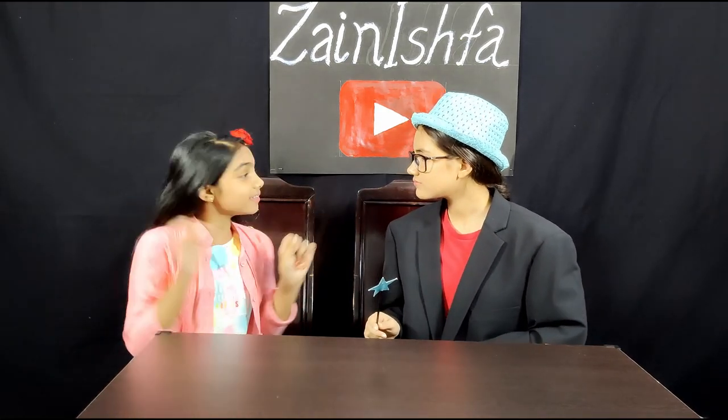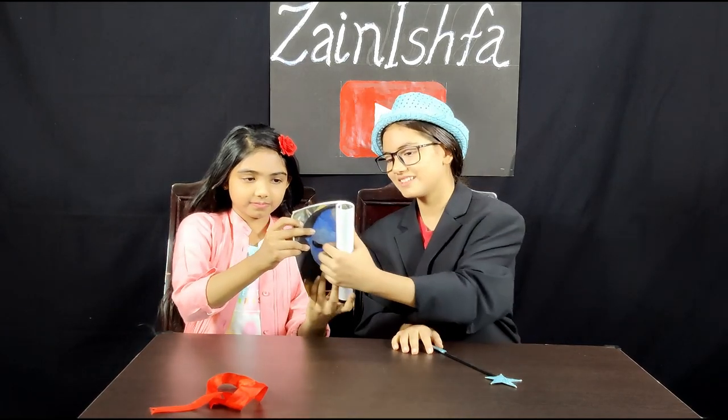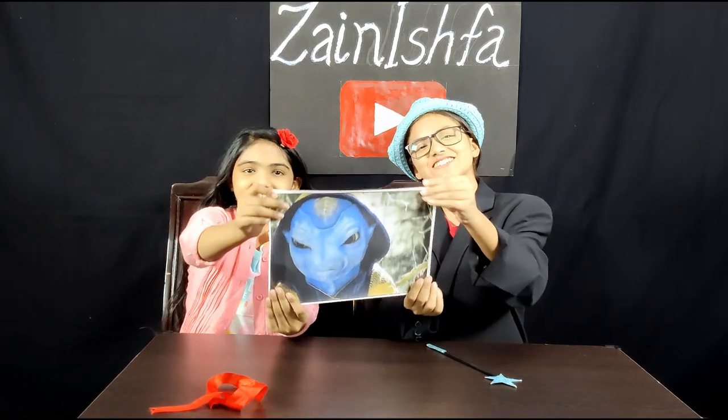Why did you reveal all my tricks? Because I don't believe in magic. That's mean. Now Ishwa, I'm going to show you real Jadu — not magic, but Jadu. There is my Jadu.